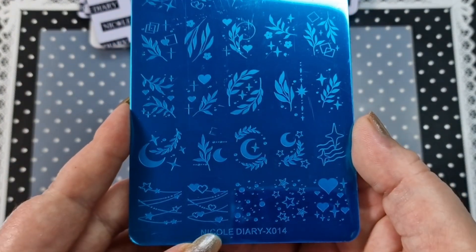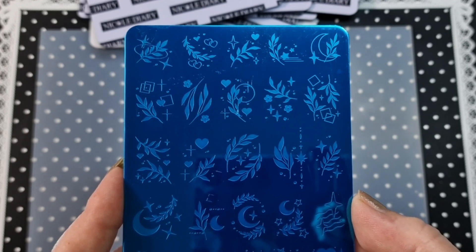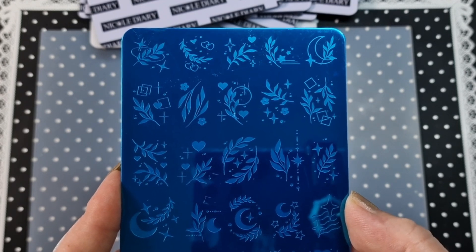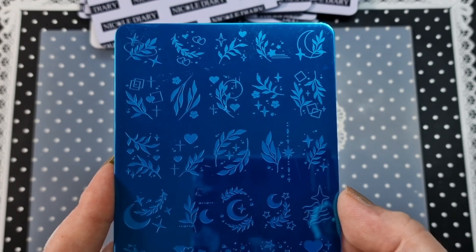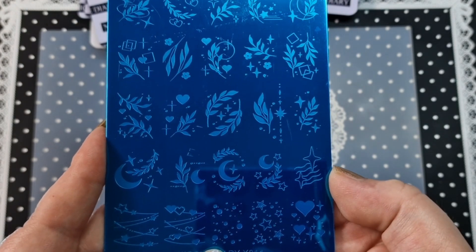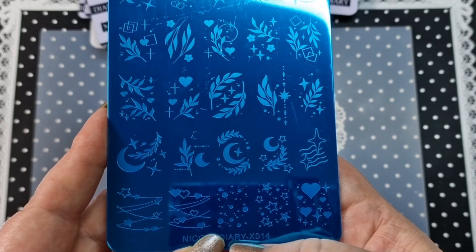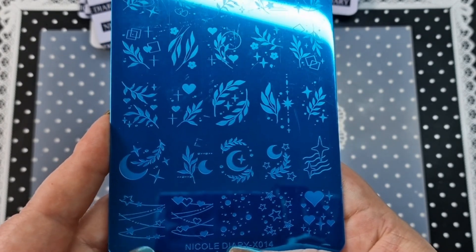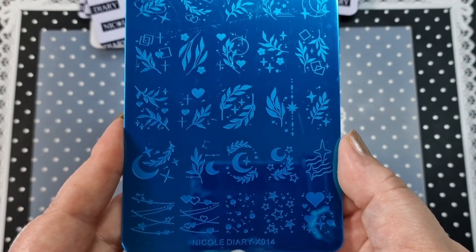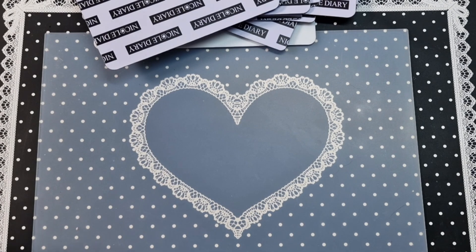We have X014, another beautiful plate. You've got some hearts and dots, different shapes, some foliage, a moon, and these ones down here with a star and a heart — really really nice. I cannot wait to use these. That is X014.